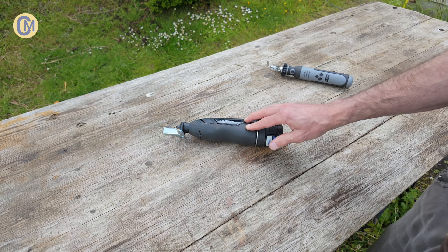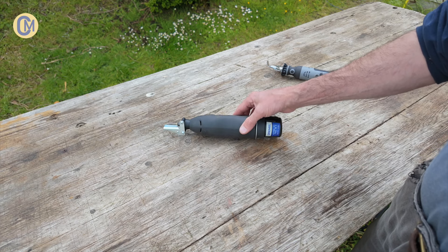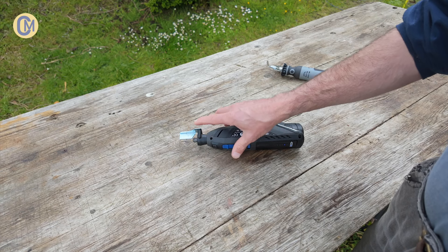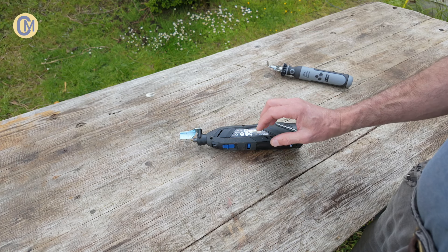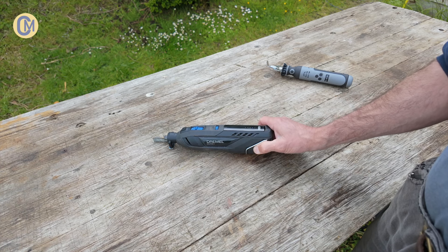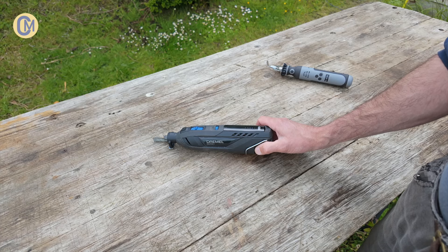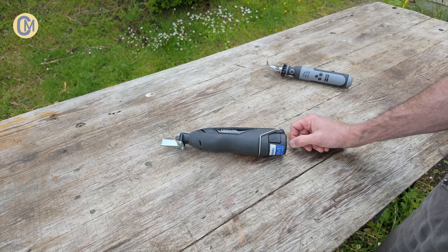Perhaps if you're looking for a more budget-friendly Dremel, then just go for the 3.6 volt rather than this 12 volt. I'd say in terms of sharpening chainsaws, the 3.6 volt Dremel will be fine. Though it doesn't have a brushless motor, which this one does, and that's also a big factor for me. It can be very damp here in rural Ireland, and what I've found is that brushed motors degrade much more quickly than they did in the drier east of Scotland, where I came from.